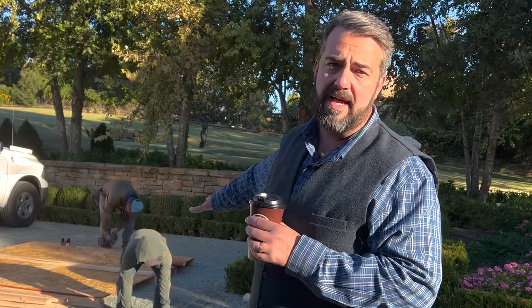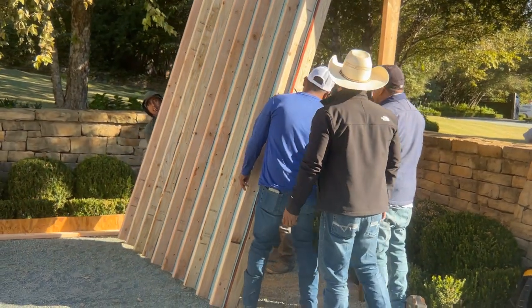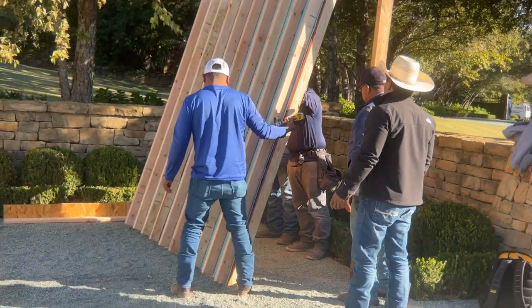What we've done is simulated what the roof deck is going to be. We're going to put the rafters in, then install the actual tile and do a complete mock-up for them so that they can choose and make sure that this is exactly what they want for their beautiful house.